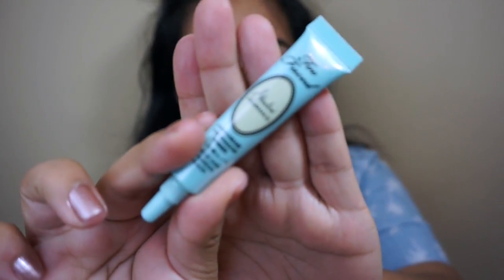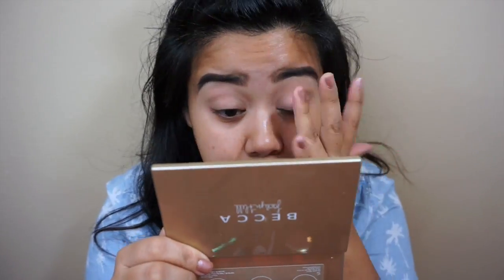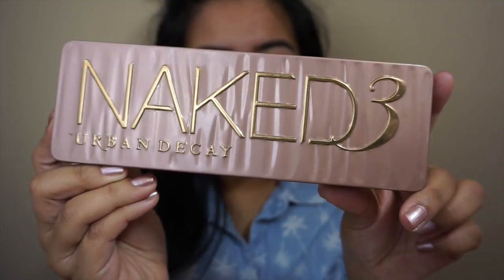I'm going to take Too Faced Shadow Insurance. Taking the Urban Decay Naked 3 palette, I'm going to pick up Trick.